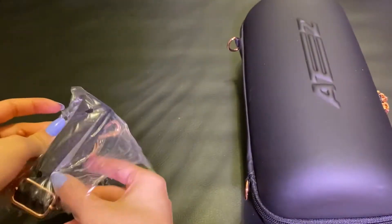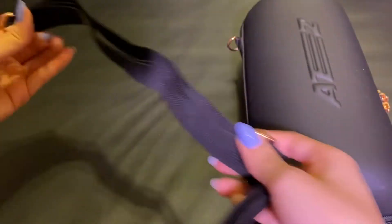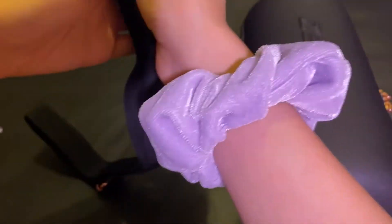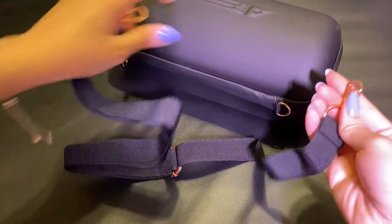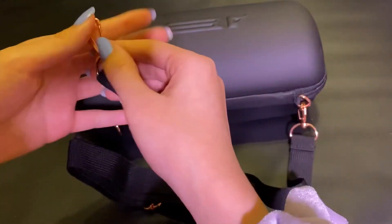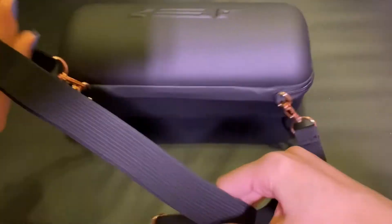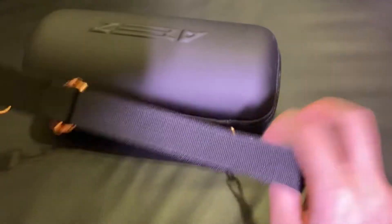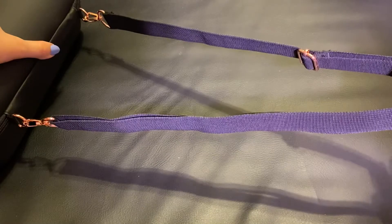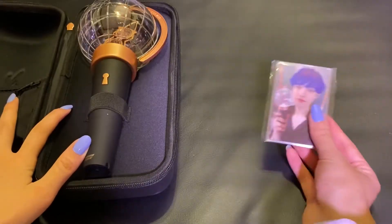I just really love how they made the accents on the case to match the light stick — like how it kind of has these bronzy accents to match with it. So I'm assuming you just clip it on this way and the other side. Then you just have the strap like this to hang around your shoulder, and then you can use this to adjust it.